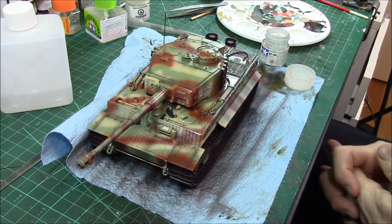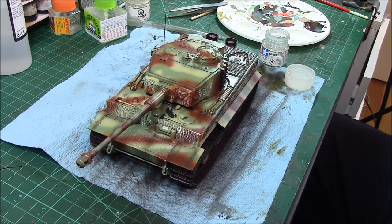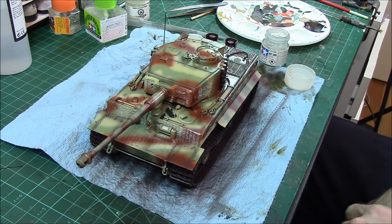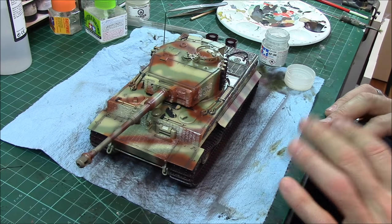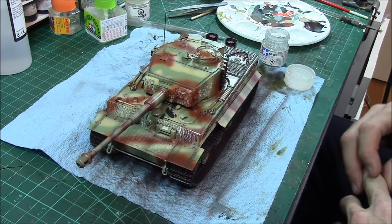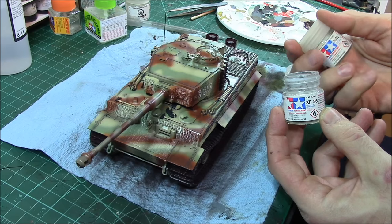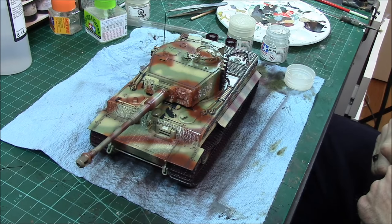We've got the Tiger in full gloss, decals on, post-shading done, pin washes done — now we need to add a filter just to level everything off and bring it all together. We'll be using one of Mig's wash mix filters. But you can't put a filter on a glossy model — it just won't work — so we're going to a semi-gloss. I like to make my own using Tamiya XF-86 clear flat and X-22 clear in equal parts, giving a nice light satin finish. Mixed with Tamiya airbrush thinner, it goes on great.